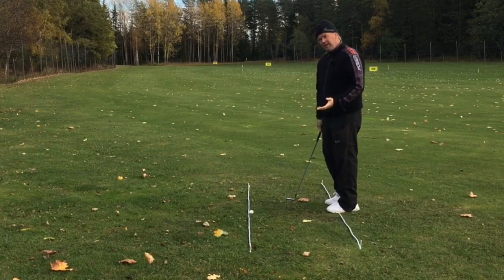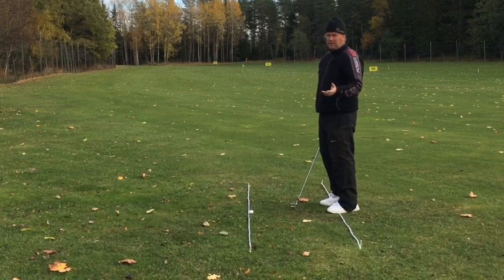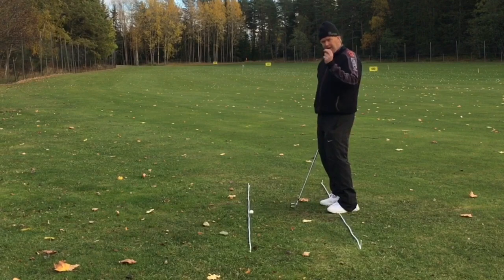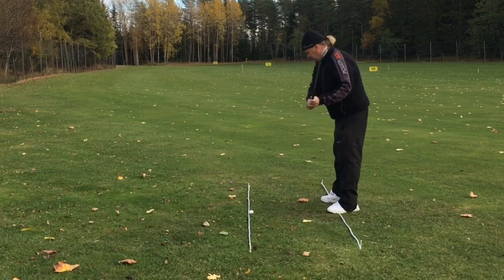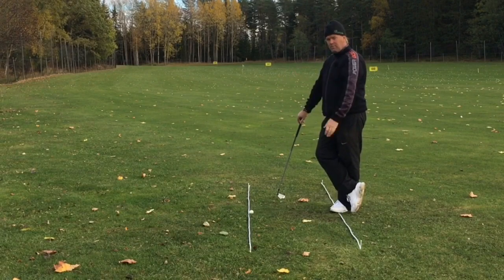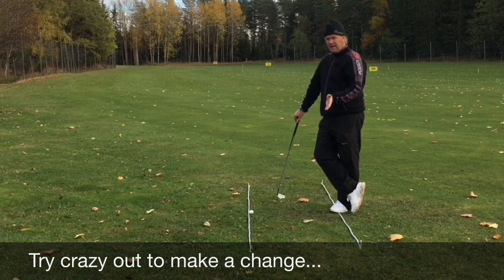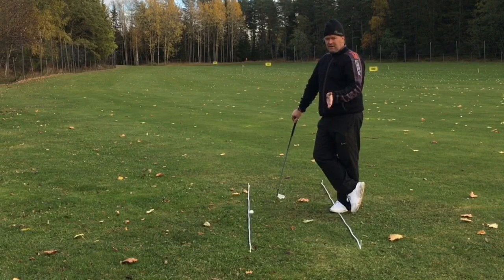If I would hit a driver — this is just a seven iron — the ball line would be even further away, so it would feel even more from the inside just to be close to straight. This is really hard. You need to think about how you're feeling. If you're feeling straight when you hit outside to in, you need to change something — you need to feel way out, much more than you think. Here in Sweden, around 80 to 90 percent of golfers are hitting outside to in, so most 'straight feelings' are not actually good.